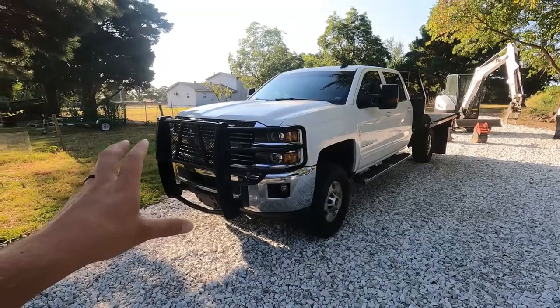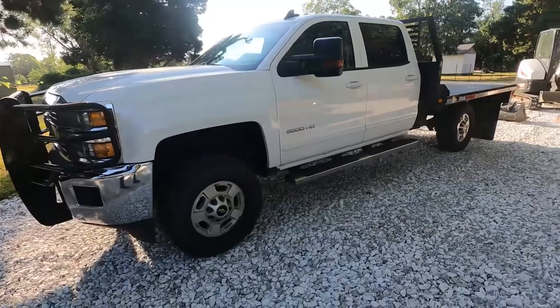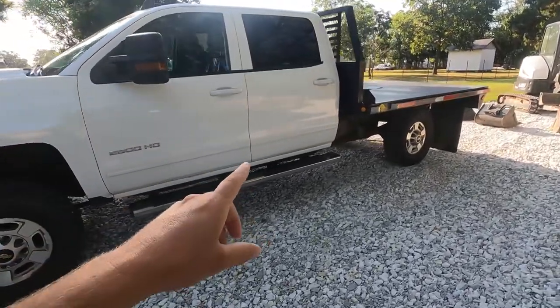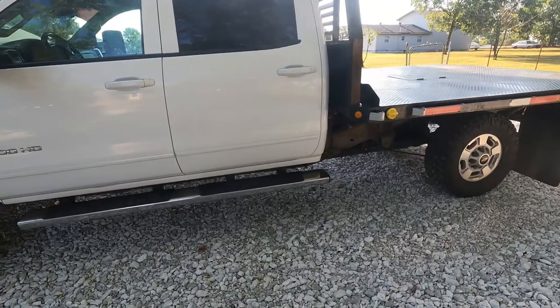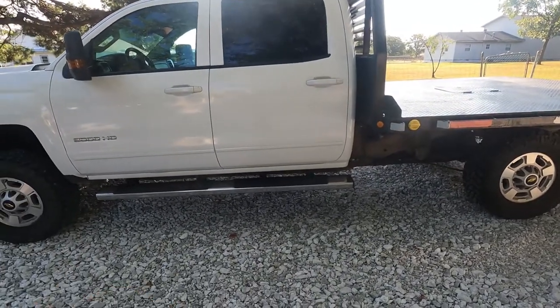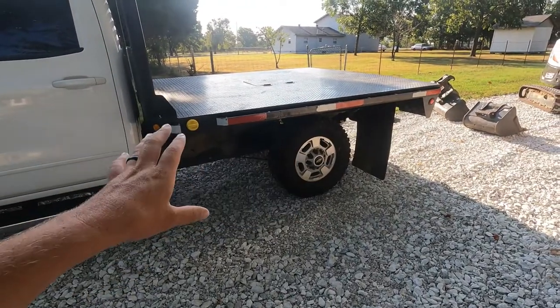Up front here we have a Ranch Hand front grill guard brush bar — really like the looks of that. We've got a full crew cab four-door, really happy about that. This is an LT truck, which is perfect for me. It's got the claw seats and it'll seat six. This is a long bed truck, eight-foot bed.